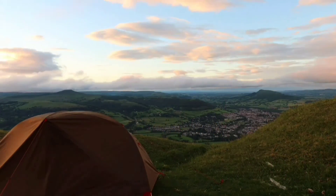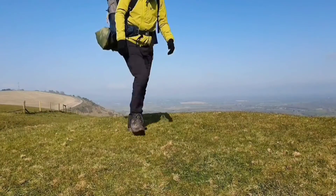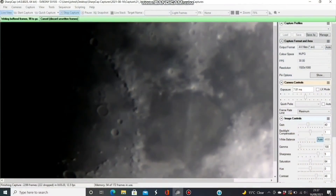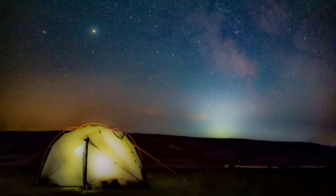My name's John, and I make videos on camping, walking, and astronomy. If you like what you see in this video, then please check my channel out, as you may find others that interest you there. But in the meantime, let's crack on with this video.